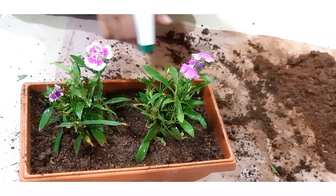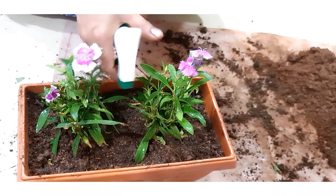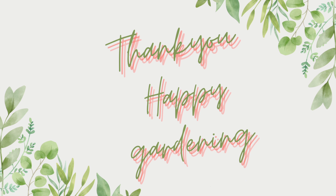See you guys! Stay tuned for succulent potting mix in the next episode. Until then, happy gardening!